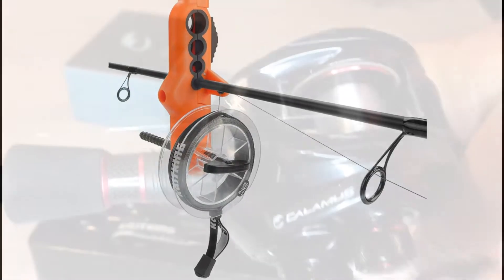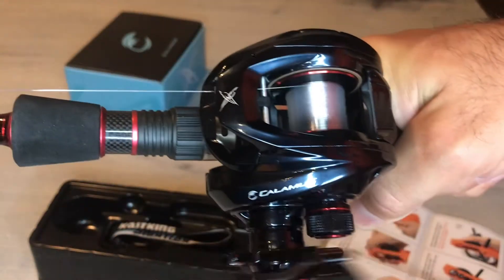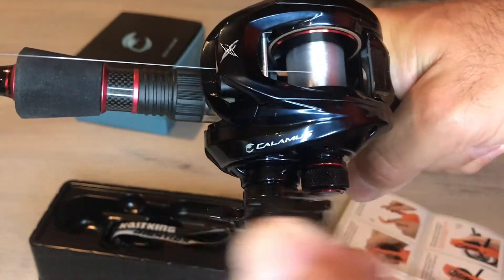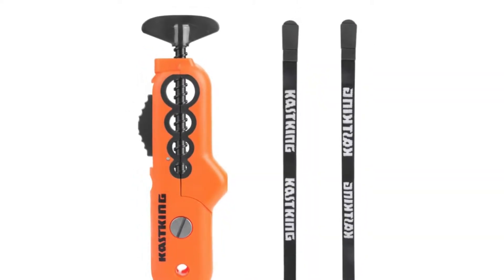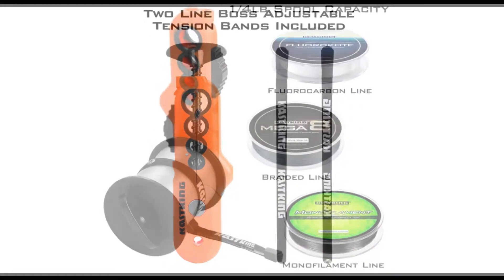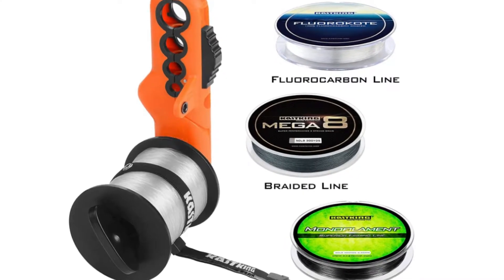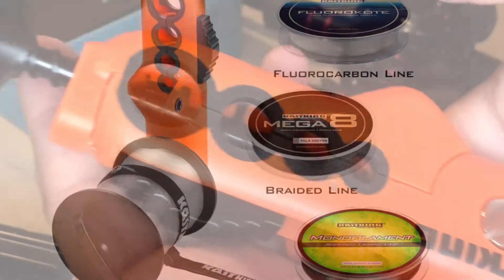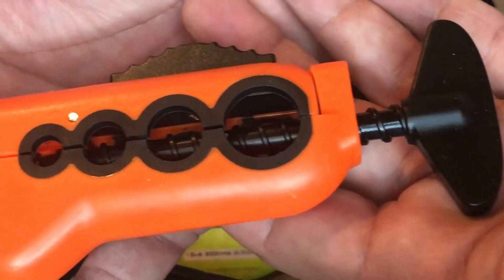It helps you avoid line twist and it comes with two adjustable tension bands which are going to make sure the line is spooled tightly on the reel. This works with monofilament, fluorocarbon, and braided line, so let me go ahead and show you how simple it is to use.